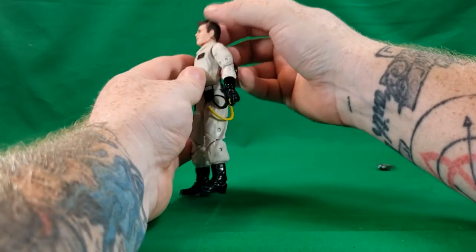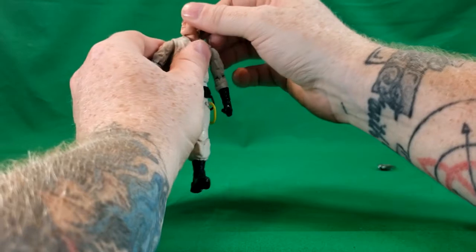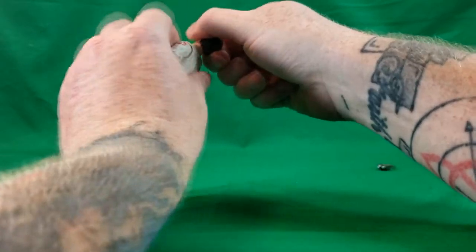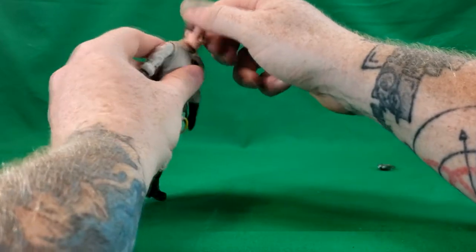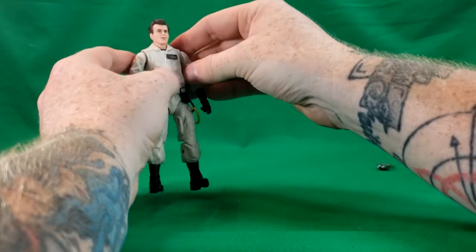Ray's head can look up that far, he can look down that far, and he can spin it around. The collar does kind of hinder it a little bit, but it doesn't stop it.